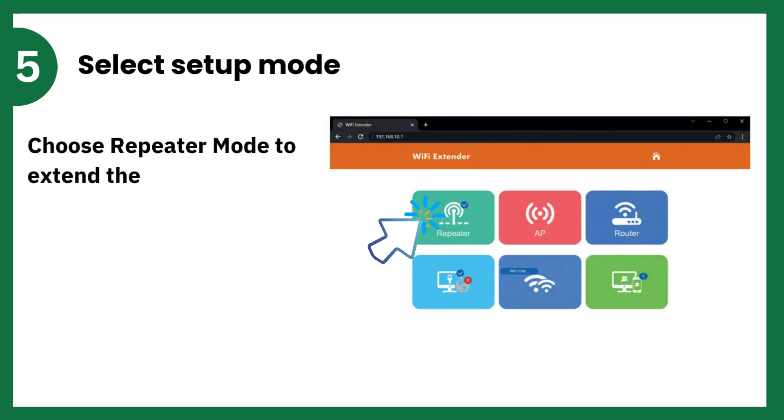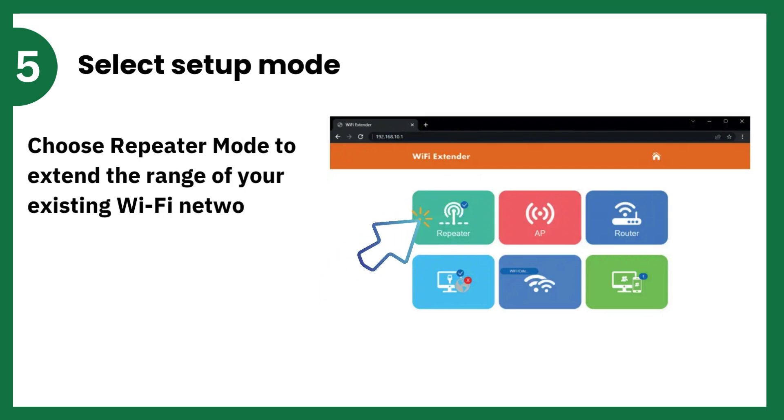Select Setup Mode. Choose Repeater Mode to extend the range of your existing Wi-Fi network.